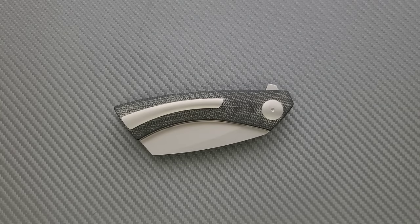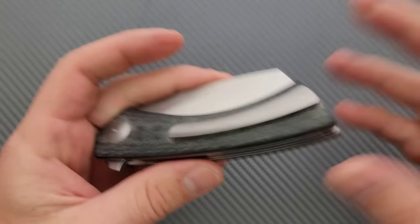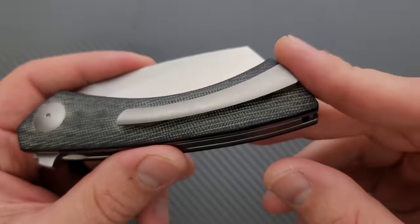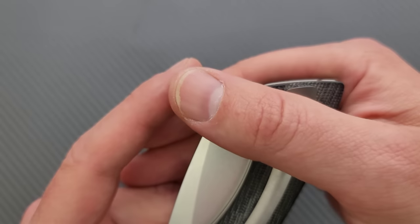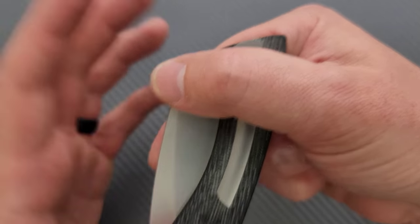Here come the Cold Steel guys — that's why you buy the Triad lock! They ran 80 yards over here to tell us that. There is no lanyard hole, but there is a lanyard bar, so there you go, lanyard people. The pocket clip — actually the carry depth will allow you to kind of keep this big triangle from sticking out of your pants, but it's not going to stop the knife from carrying wide and large.